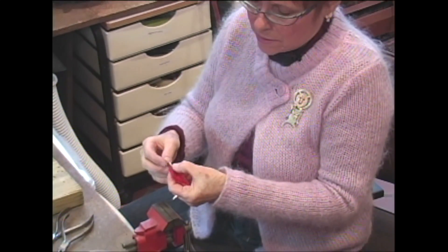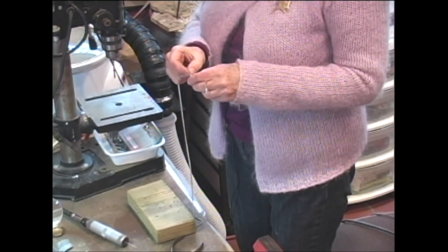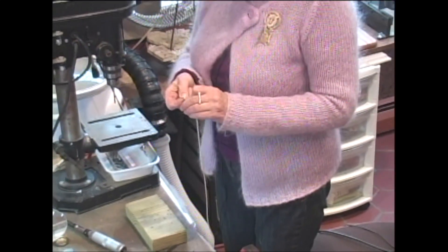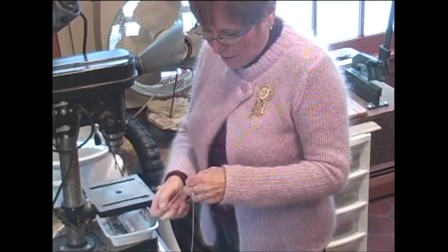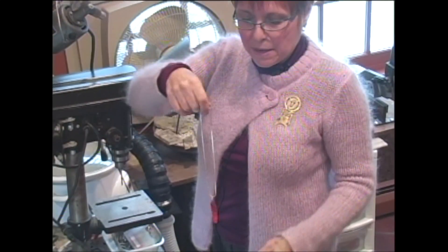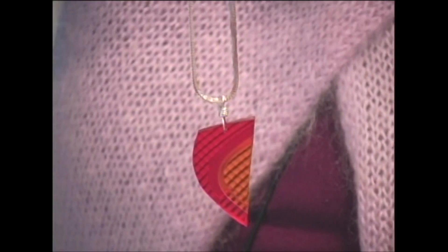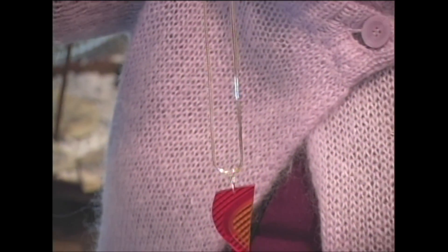Now I can just put a chain through it. This is a silver chain, however you can use leather or rubber. I just put it through here, and voila — I have a necklace made from a car light. Something that would have just been sitting in the street.